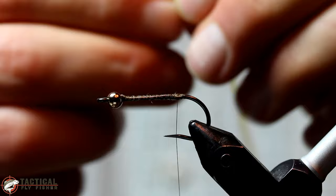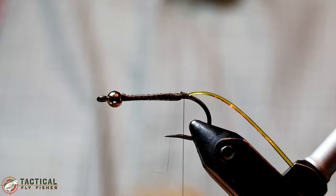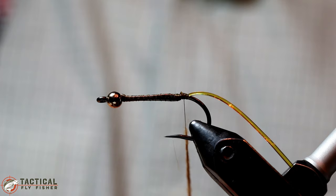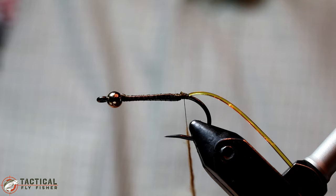The next step is to tie in some Golden Stone Medium D-Rib. Then you're going to take some ginger rabbit dubbing and dub a thin rope on the thread. The important thing to remember when you're dubbing is that less is more, and often times you can easily get too much if you dub it into a clump and then you have to pick it all off later or it makes an uneven body. So add a little bit at a time and go nice and thin. You can always add more, but it's certainly much harder to take it off.